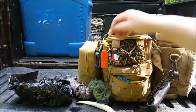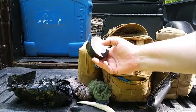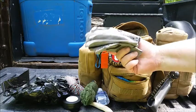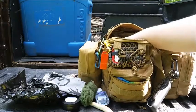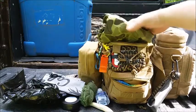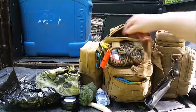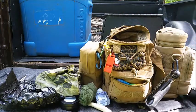Bug net. Fire starters that Phyllis Mulkey gave me. My Cabela's bandana that has all different animal tracks on it. A huge rain poncho that can also be used as a shelter. Needles for sewing and repairing your clothing. And this is alcohol for my alcohol stove.